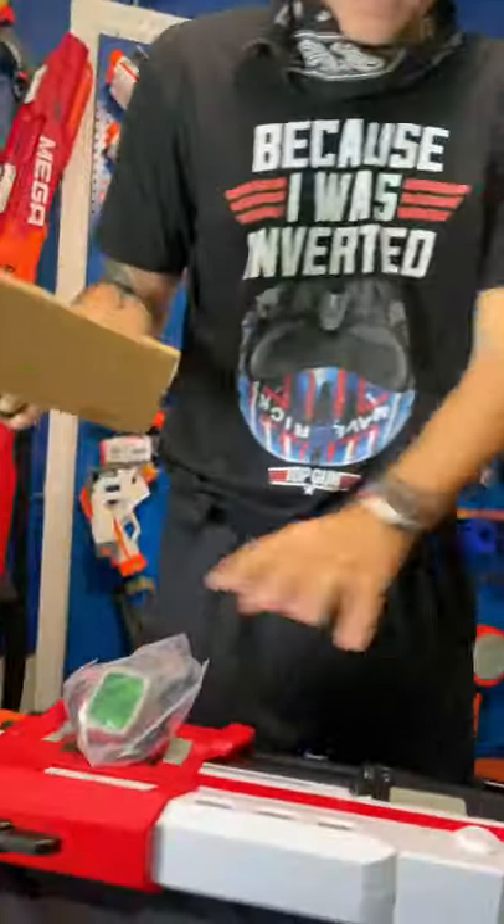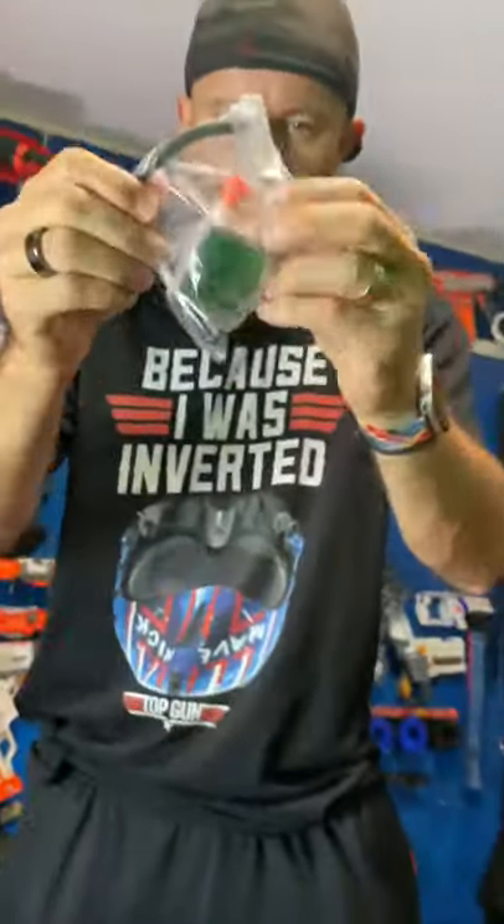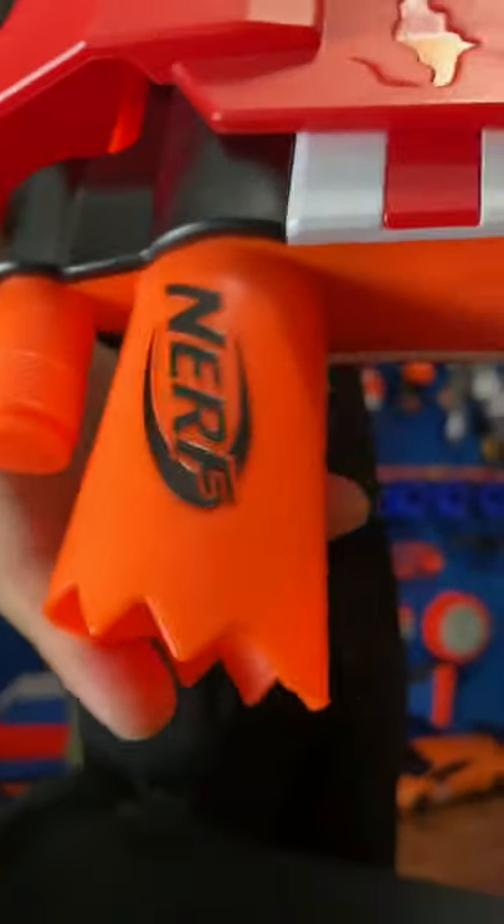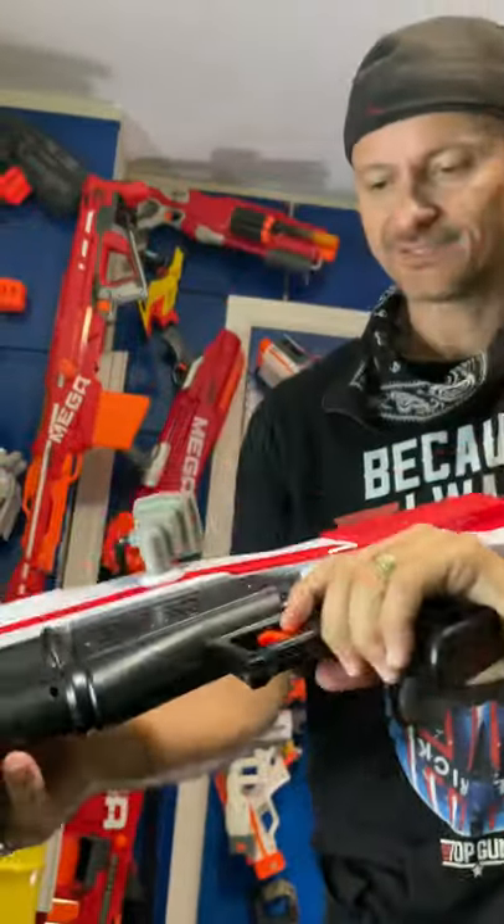We got some ammo and we do have some couple parts to pop this on. That's a scope — clip it in. Front muzzle, it looks nice. Grip, stock area, it's not bad.